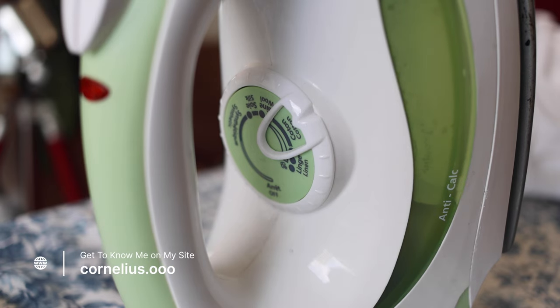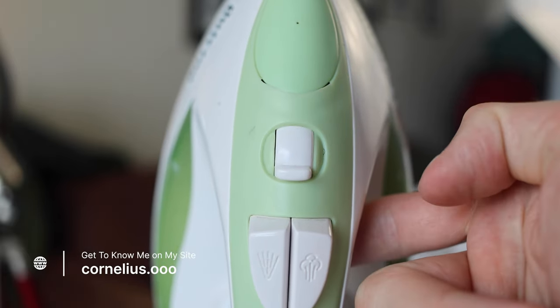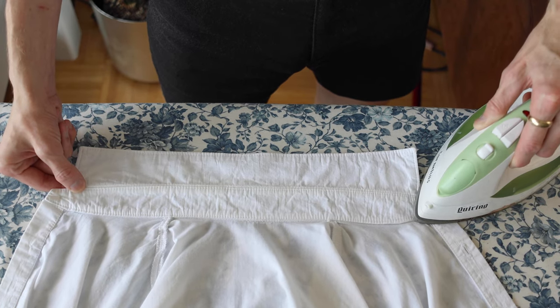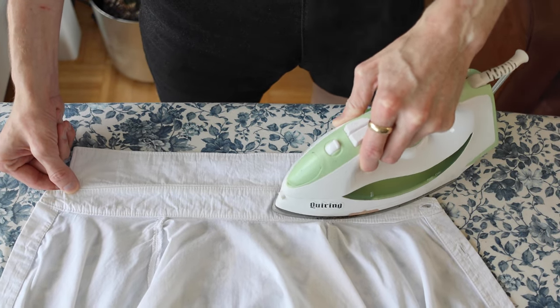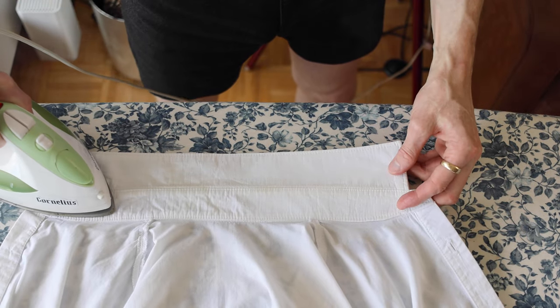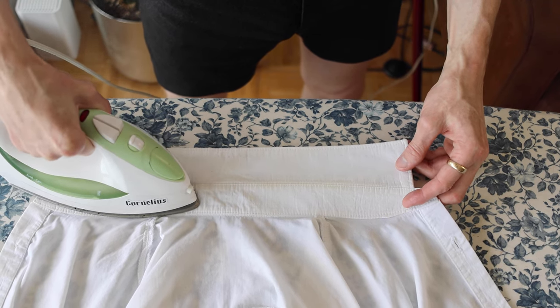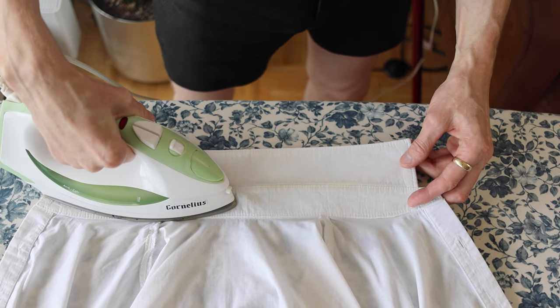I set the heat on my iron to match the fabric I'm ironing. The little icons may have been rubbed off, but I have my steam set to maximum. I take my iron and just start on the outsides and work my way in, holding the fabric on the other side to give it a gentle tug so it sits nice and flat.